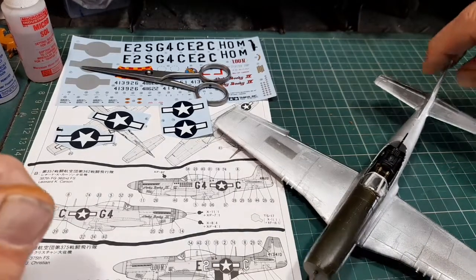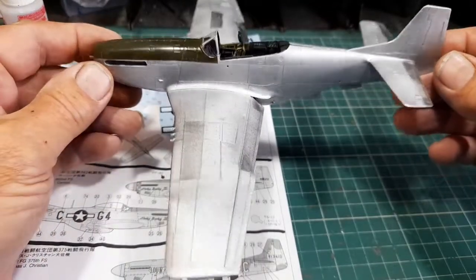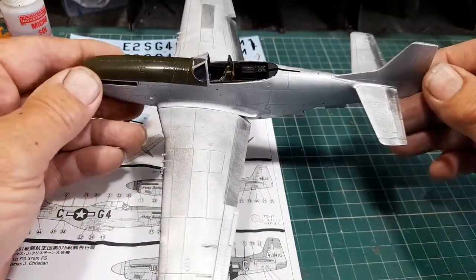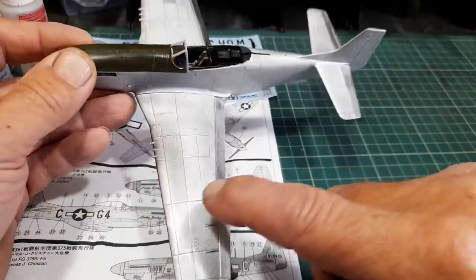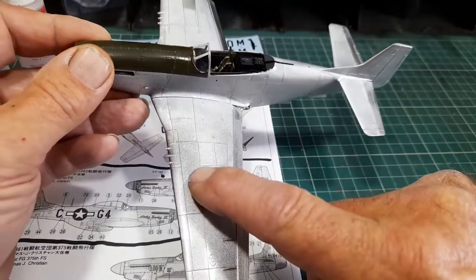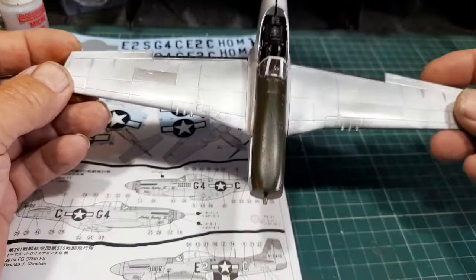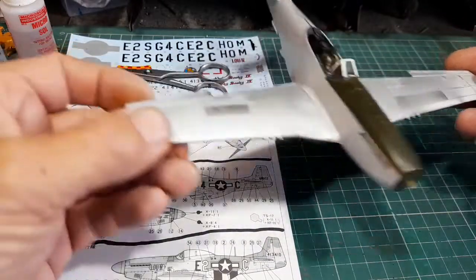All right, we're getting there. It's all painted and lacquered — they've got a real good coat of lacquer on this. The anti-glare panels are being done. I've got different colors there: some main aluminium, some light aluminium, some dull aluminium, just to break it up a little bit. As you can see, if I hold it in different light, you can see.